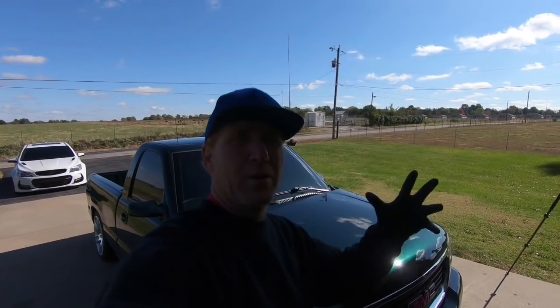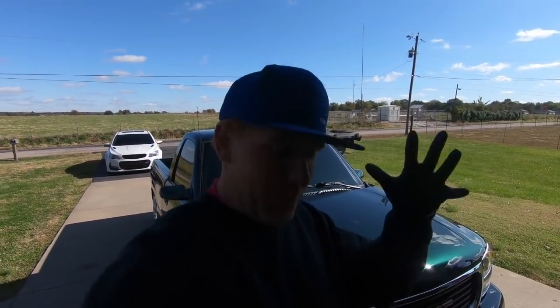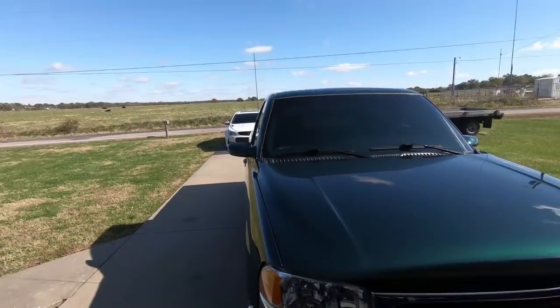What is up guys? Welcome back to the channel. My name is Travis. This is TWA Motorsports, and today it is freezing cold — 35 degrees I believe — so if you see my breath, that is what is going on. But we are working on the truck again.